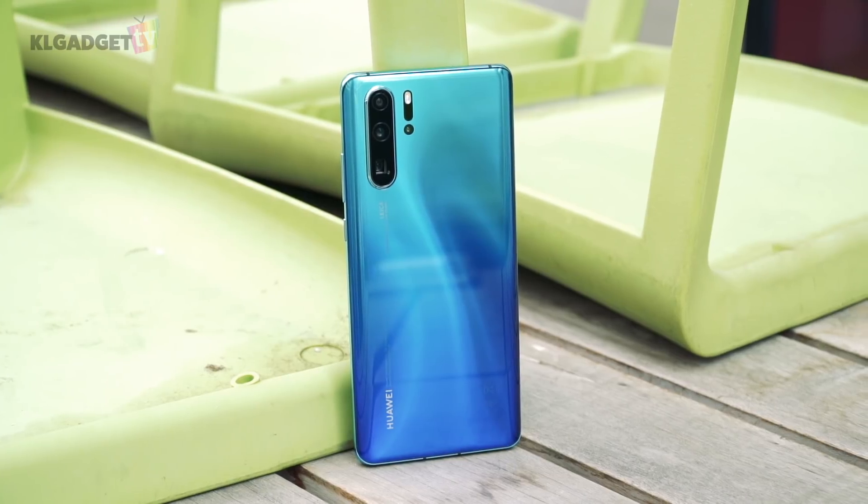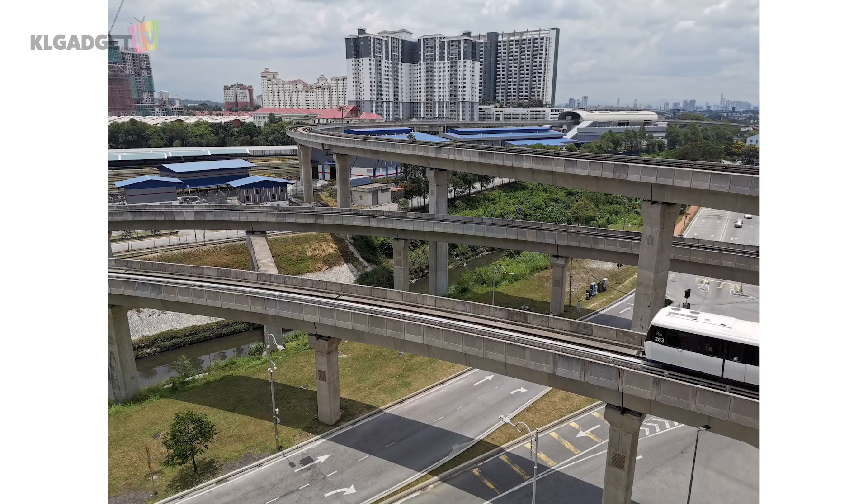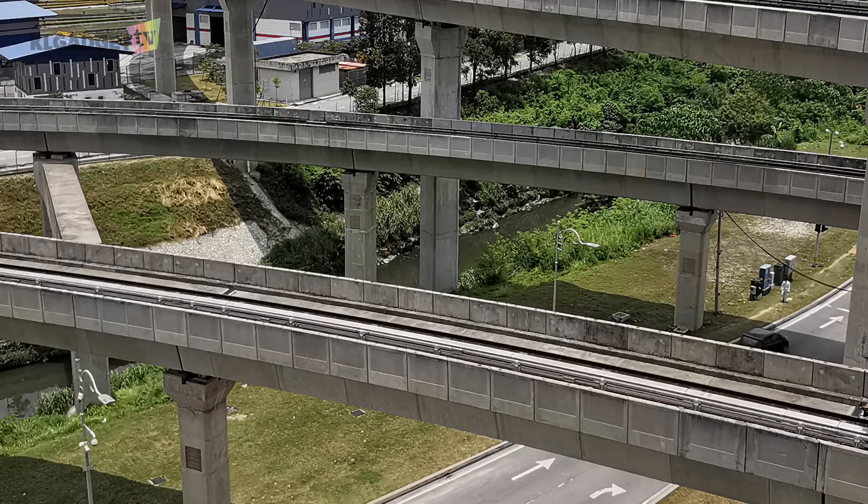Let's take a look at the camera samples right now. I'm very impressed with photos taken with the ultra-wide-angle and wide-angle lens. The super-spectrum sensor helps enhance colors and keeps details properly exposed in these two photos. Where sunlight was strong that day, and most flagship phone cameras would have overexposed details, particularly the lines on the train track walls.